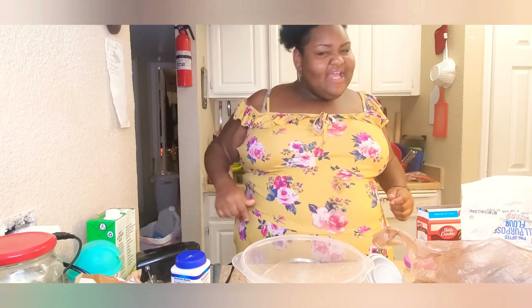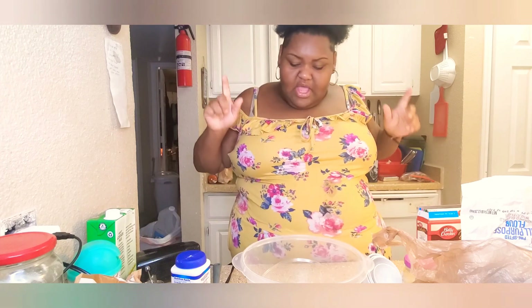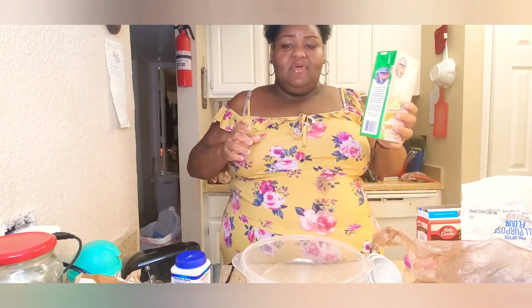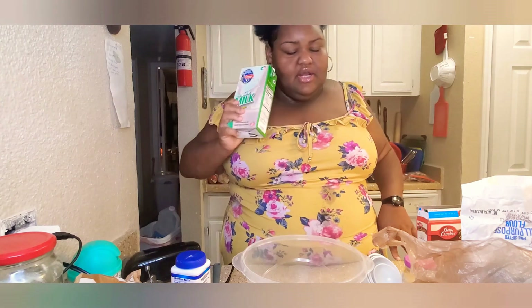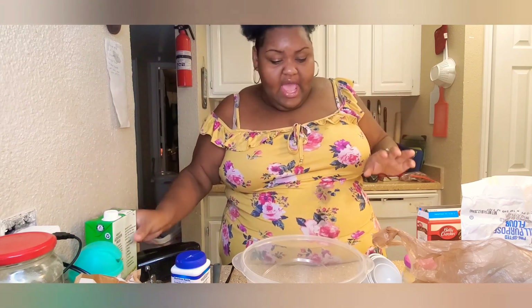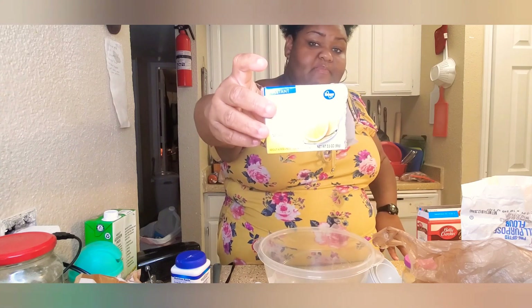Hit that bell to be notified and leave your comment down below. Here we go! I have my milk — y'all, this is the only milk I had and I only had a little bit of it, so I added some water to it. I know we're not supposed to add water to cake, but listen, we're gonna make it do what it do. I have Kroger brand lemon pudding pie filling.